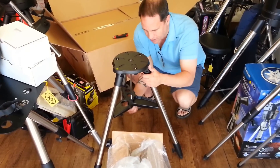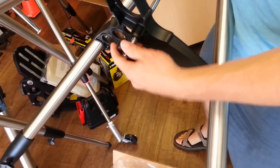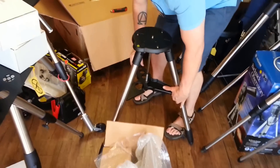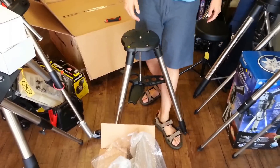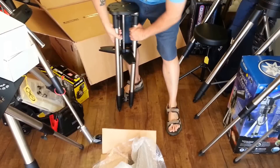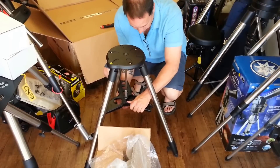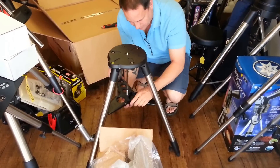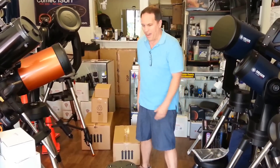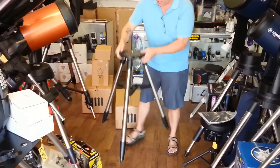Something I just noticed: the spreader bar has two sets of threads. The first set holds the screw in place so you can loosen it, spread the legs the right distance apart, and it clicks into place. When you're traveling with it, you can leave it all together and just push this down. Once the boxes are out of the way, here's our tripod — very cool tripod.